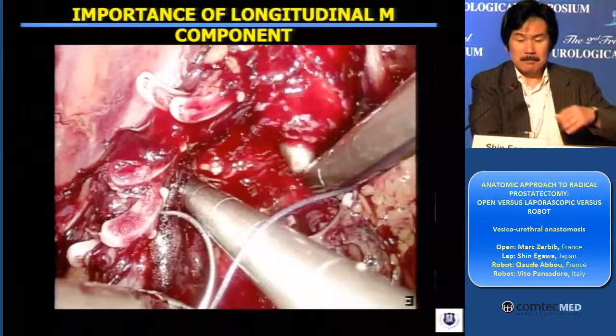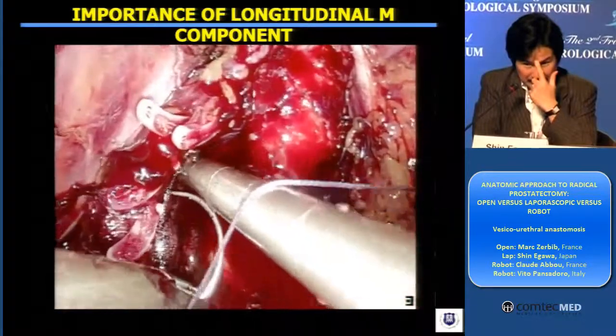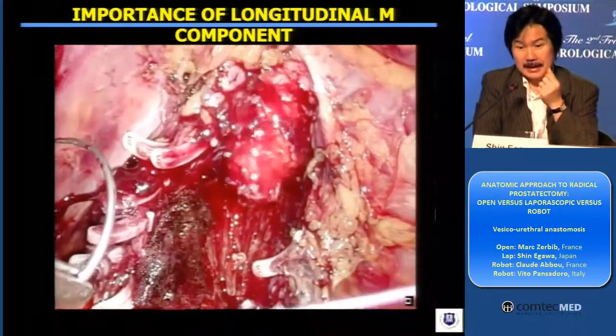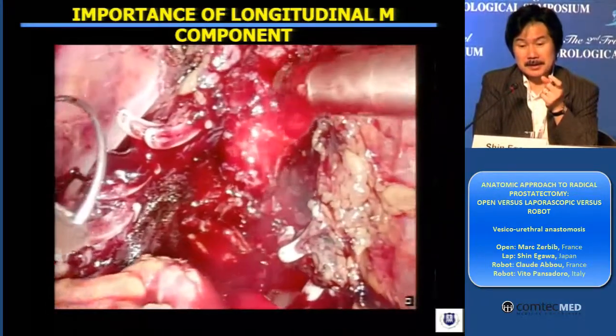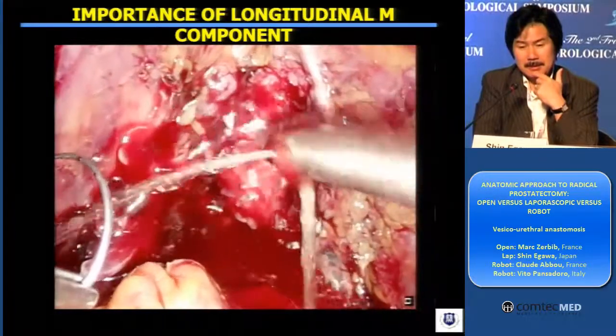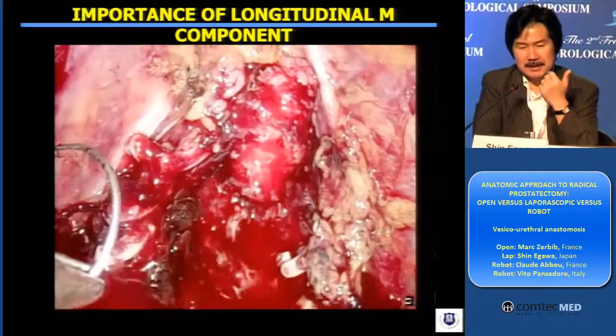The result is here. And you see the urethra stump here, like a pencil tip shaped. And you see the longitudinal portion of the longitudinal smooth muscle very clearly, and that makes it much easier for us to suture.